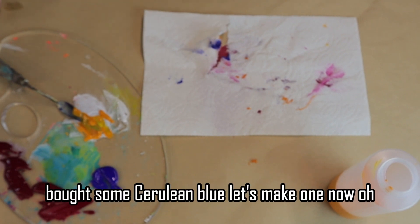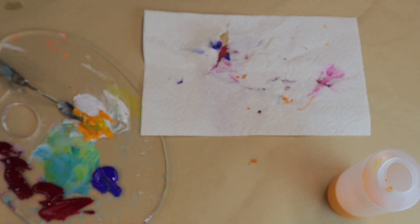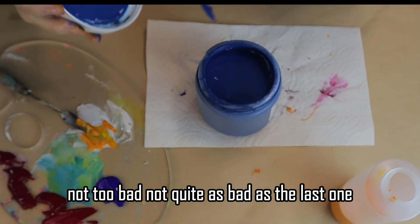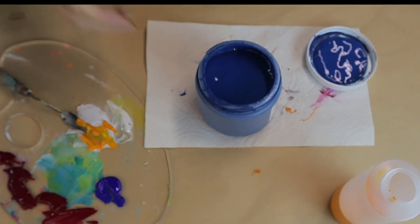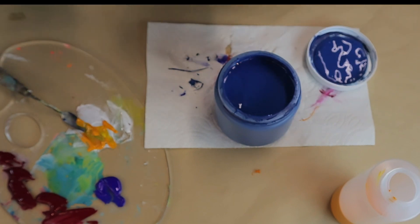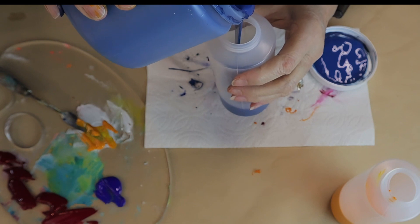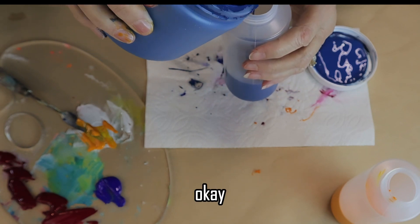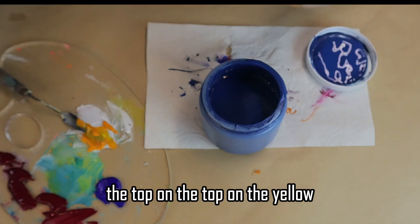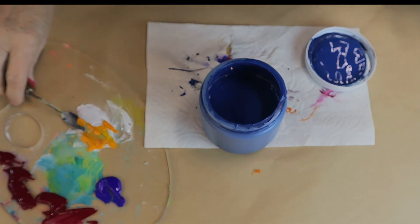I bought some cerulean blue — let's make one of that. Here's another one I messed up. Let's see what kind of mess I've got going on here — oh, not too bad, not quite as bad as the last one. I'm going to peel that crud off there. Now I'll pour this baby in. Put the top on the yellow and clean off the top of this cerulean blue after I get some paint off there.